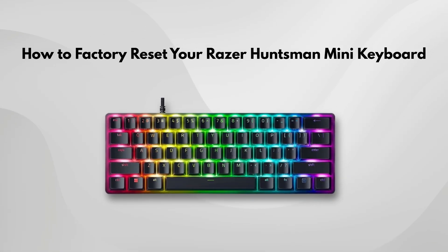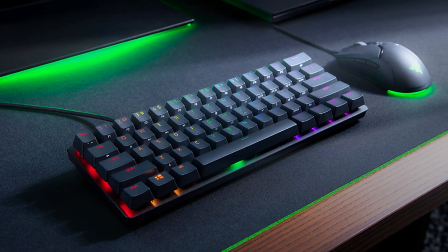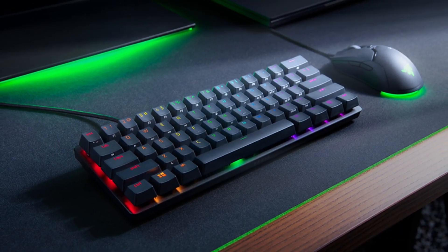In this quick video, I'm going to show you how you can factory reset your Razer Huntsman Mini Keyboard. It's super simple, and I'll walk you through it step by step. Let's get started.